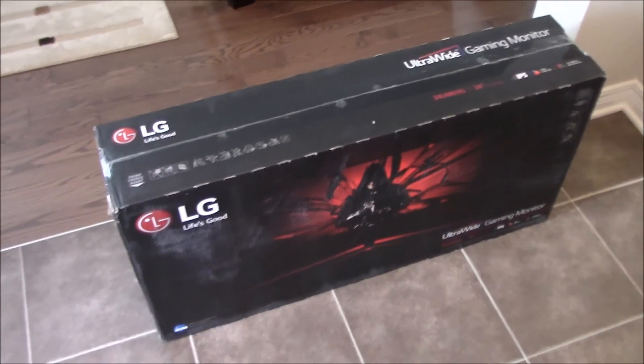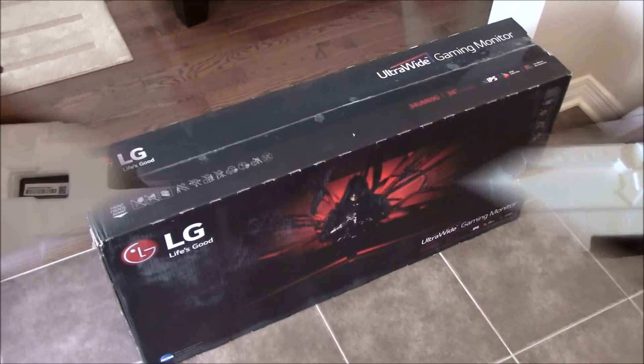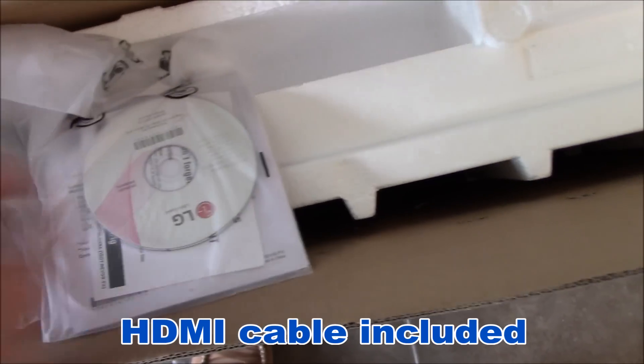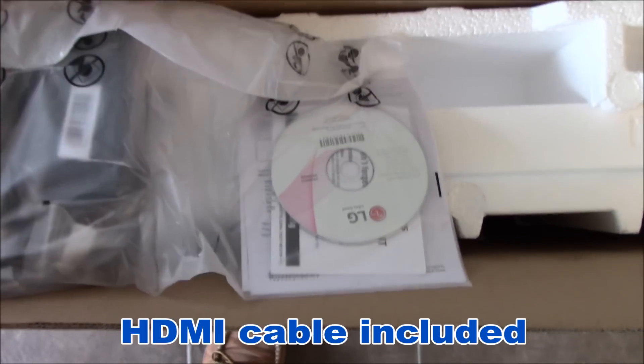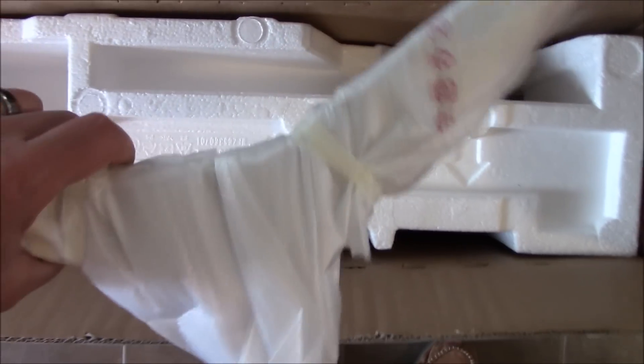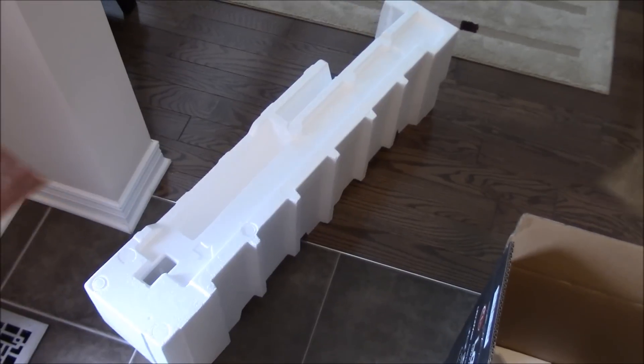I'm going to open the box and set this up in my office. Opening the top of the box, we have a bag, the power supply, a CD, and some manuals. Over here we have the stand, which is very well wrapped. I took the big piece of styrofoam out of the box and now we can see the panel sitting in the box.